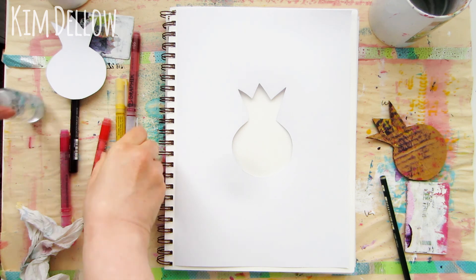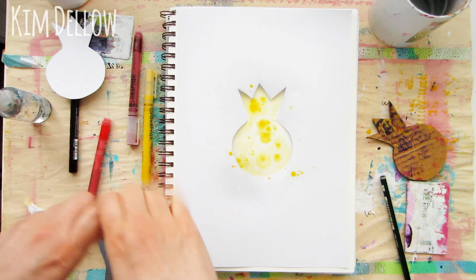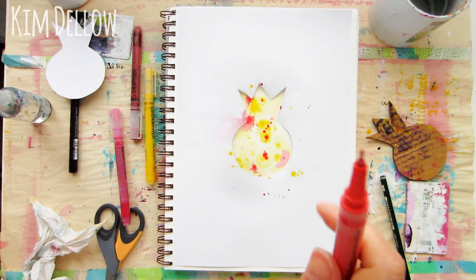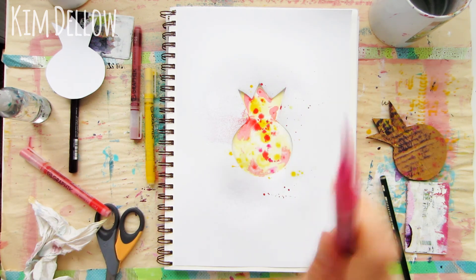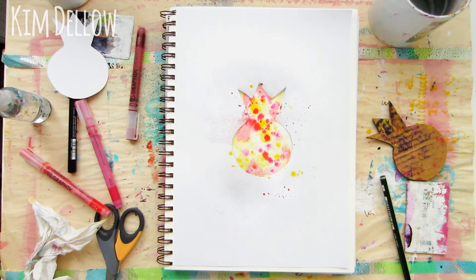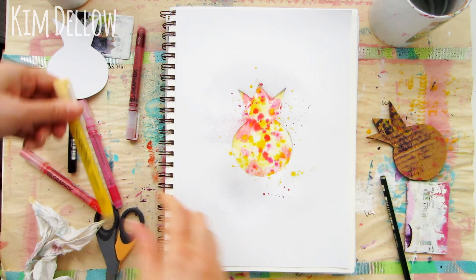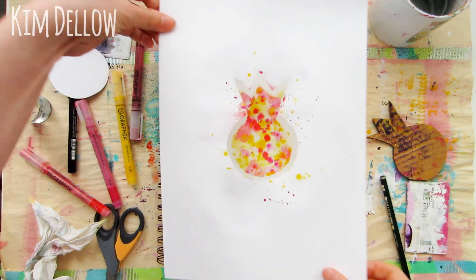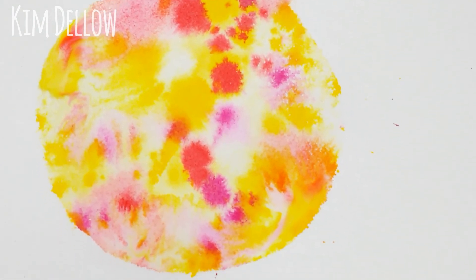The same tricks apply — you don't want to flood the area with water, so it's best to use less water and build up. You want to make sure you get color right to the edge of the shape so you get a nice defined look when you lift the mask up when you're finished. Again you can use the same flicking technique just to get those splatters onto the page, and if you're using a brush, try out different ways of splattering the paint onto the surface. It's just a great technique to have a lot of fun with, so go ahead and try out different things.